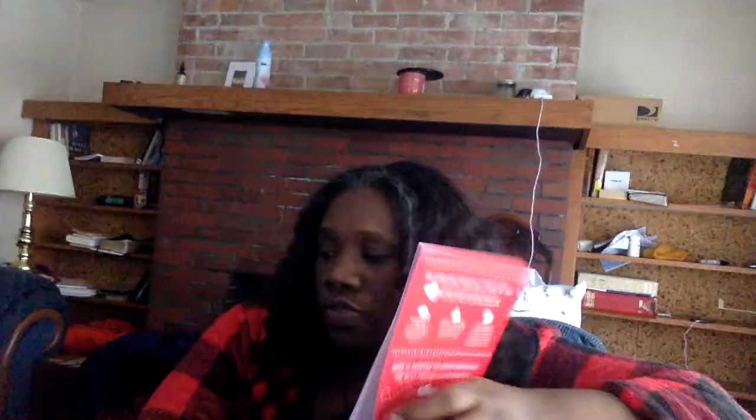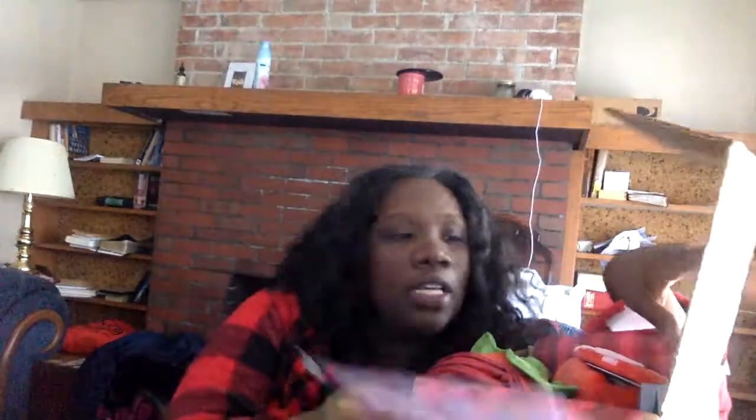I did already open the actual box, but this is how that looks. BarkBox was having a sale, so it was five dollars for this first box. Here it is — I've got the paper in here that you always see everybody has.